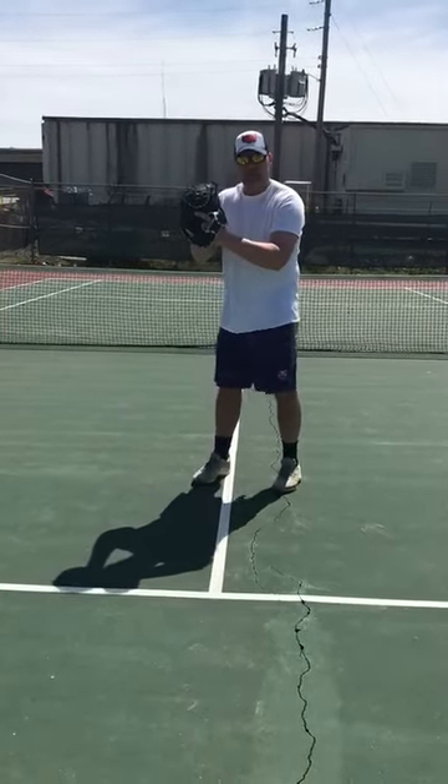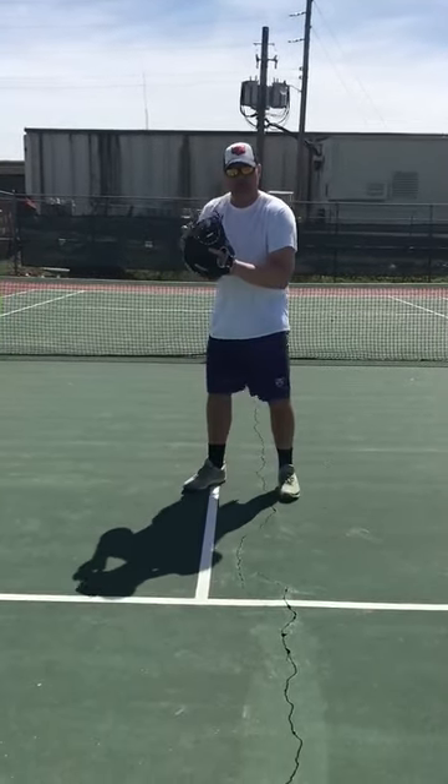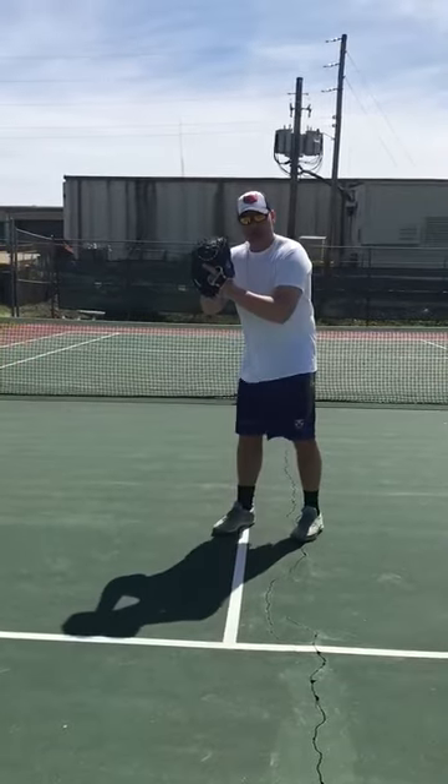You're going to take a small step with your left foot. Small step, not too big — we don't want a big step. We want a small step so we can stay centered and stay balanced.